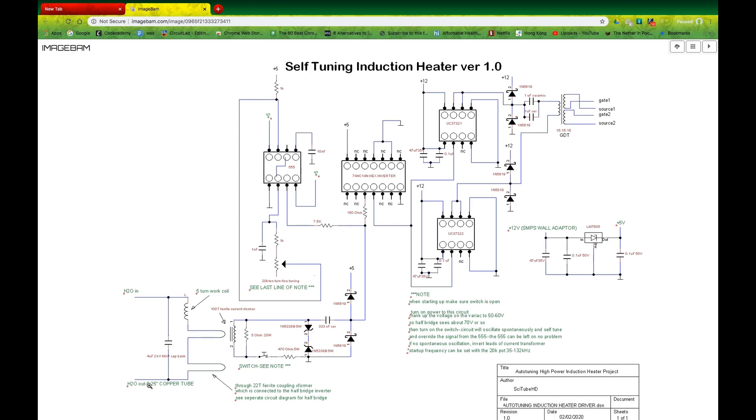The half bridge is connected to a ferrite coupling transformer, which then passes its energy into the resonant circuit — which is this work coil and capacitor connected together in series. And if you're close to the resonant frequency of this, you're going to start building up energy in this work coil.